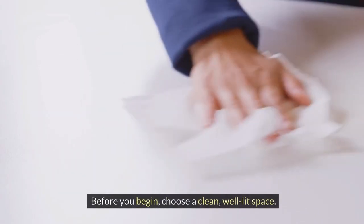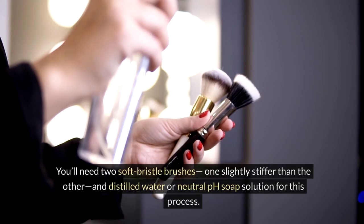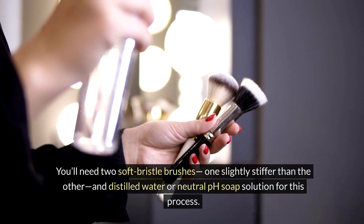Before you begin, choose a clean, well-lit space. Lay your painting flat on a surface protected by soft cloths. You'll need two soft bristle brushes — one slightly stiffer than the other — and distilled water or a neutral pH soap solution for this process.